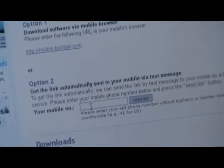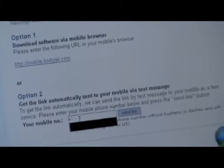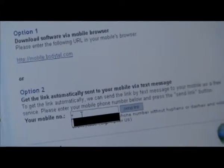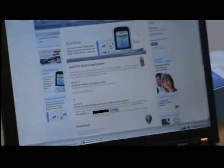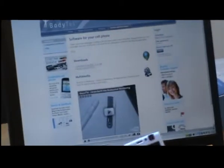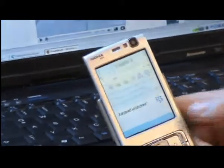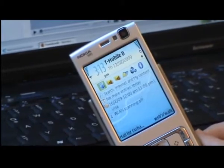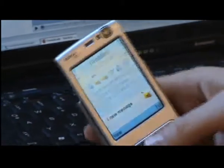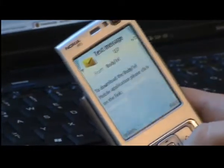Please be aware to enter your number in the international format, with a plus and then your country code. In my case for Germany, this is plus 49. I have already prepared that, and when I push that button, a text message will be sent to my mobile phone. I will receive it in a few seconds.